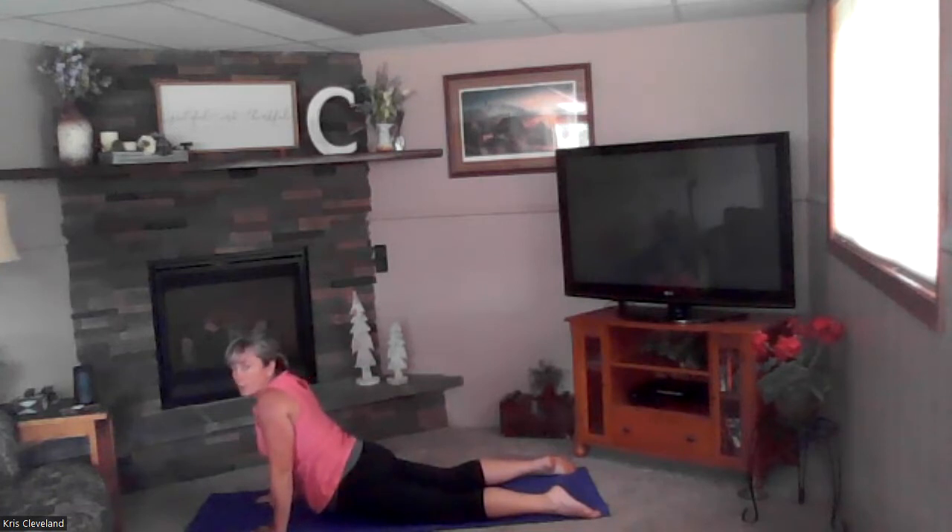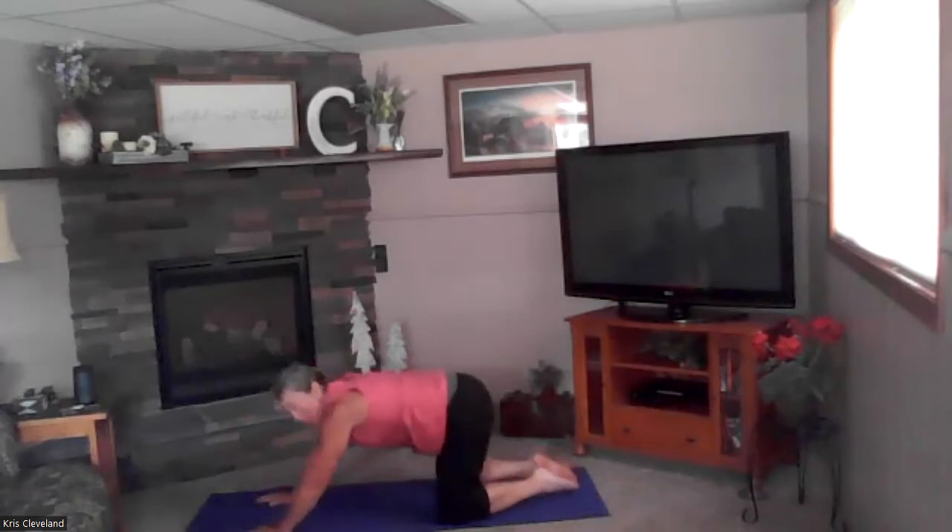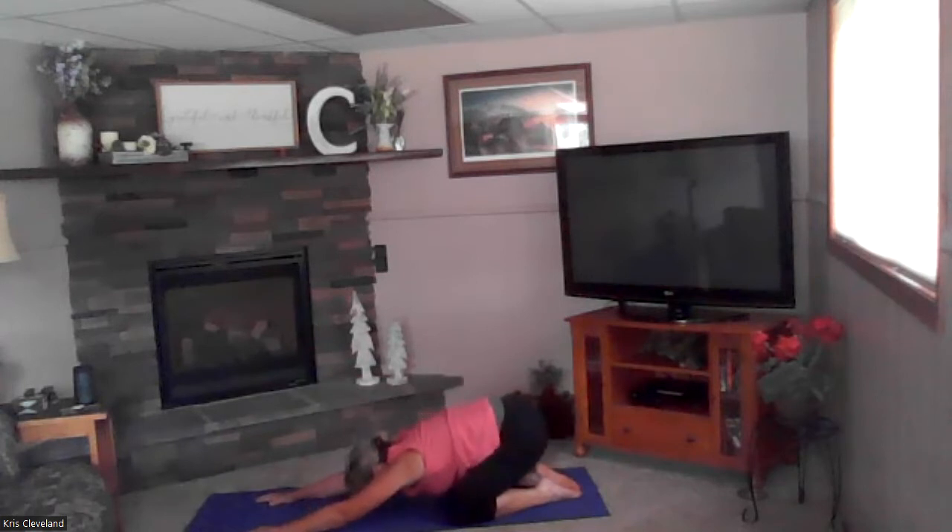Let's do one more breath right there in cobra. Good — sit back into prayer stretch, really nice big prayer stretch here, sitting back on those heels, resting your head on the ground.